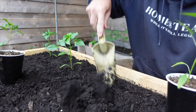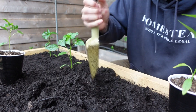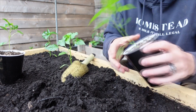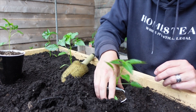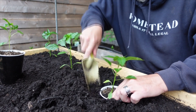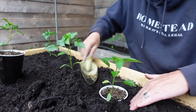I'll show you a very simple way of getting this transplanted. What we're gonna do is dig a hole like normal, but instead of taking the plant out of the cup and dropping it in, we're just gonna drop the cup in the hole, maybe add a little more dirt, and pack the sides around the cup like so.